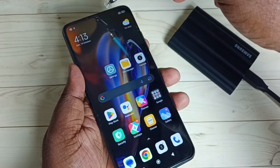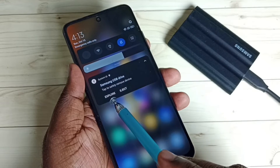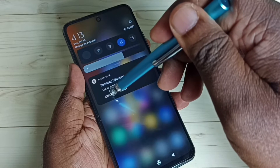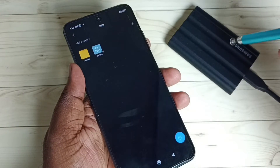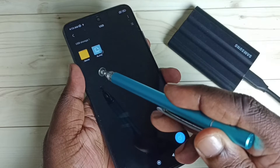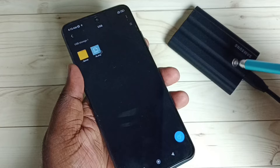Checking the notification, we can see an Explore option and an Eject option. Tapping on Explore takes us inside the SSD storage, where we can see the folders and files stored on it.